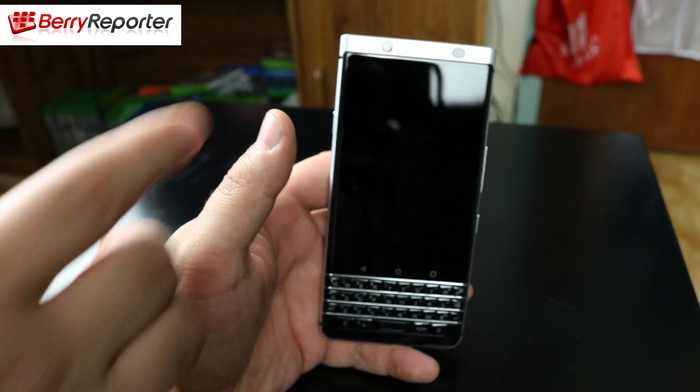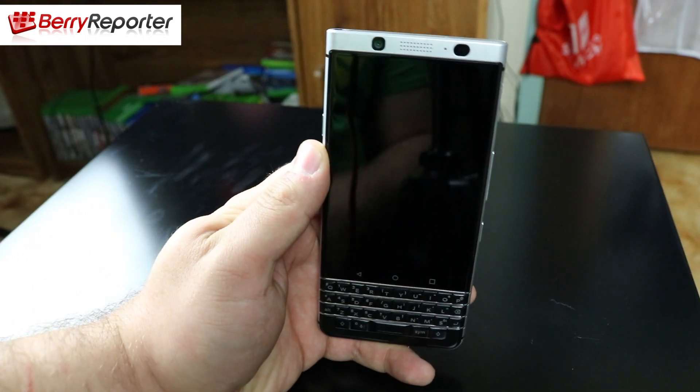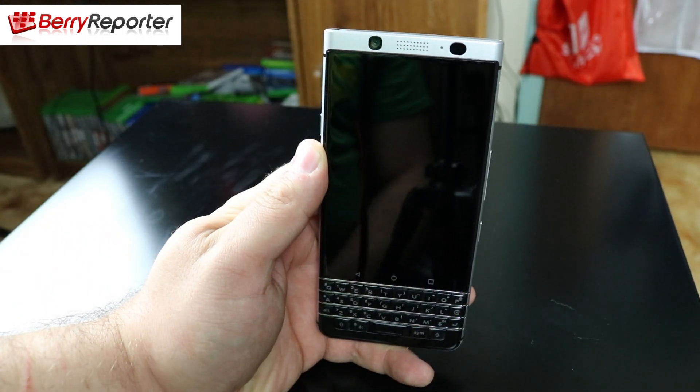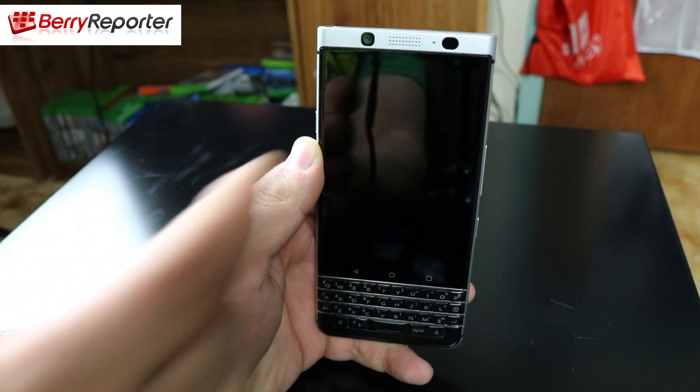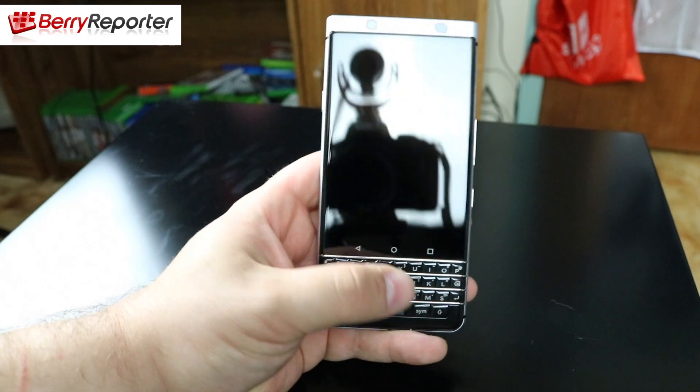On the front of the device you have the 8-megapixel camera. On top you also have the speaker grille, the LED notification light, and the proximity sensor in the right-hand corner of the device.